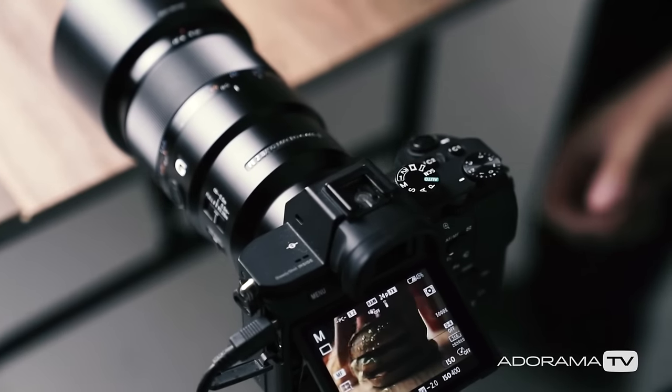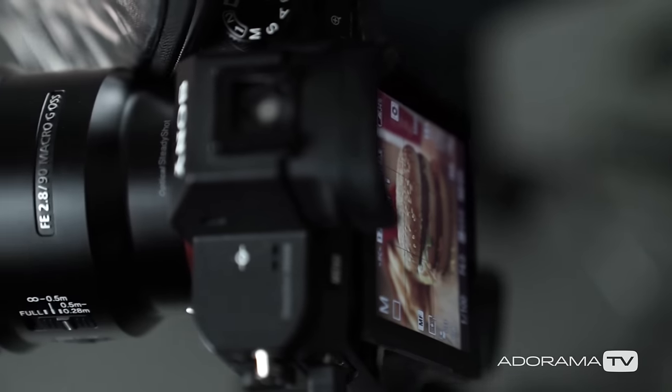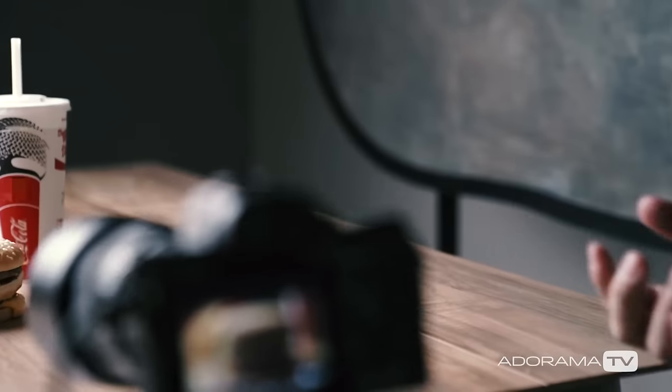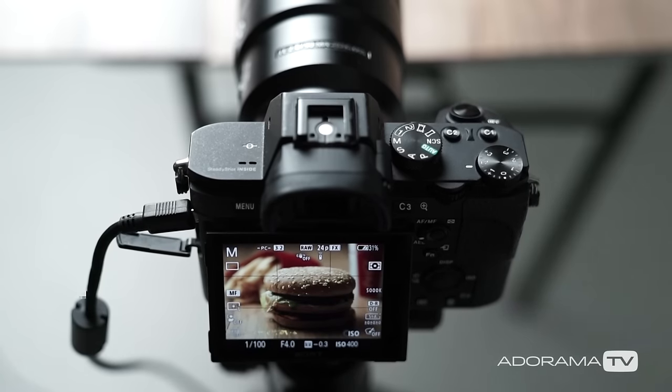Now let's talk about the camera setup. I'm using the Sony A7II paired with the Sony 90mm f/2.8 macro. This combination is razor sharp and gives me a ton of detail to work with in post. With the camera locked down on a tripod, I dial in my settings, which in this case is f4, 1/100th of a second, ISO 100.